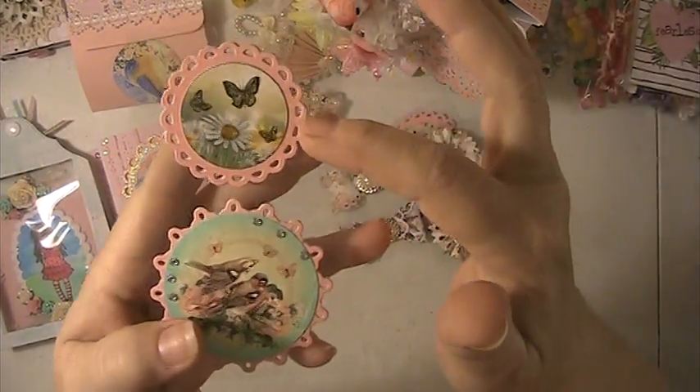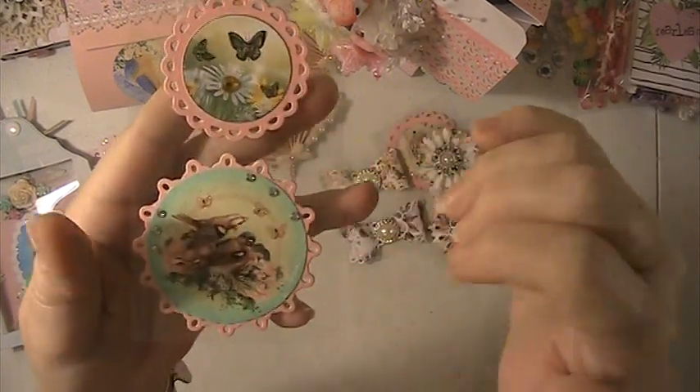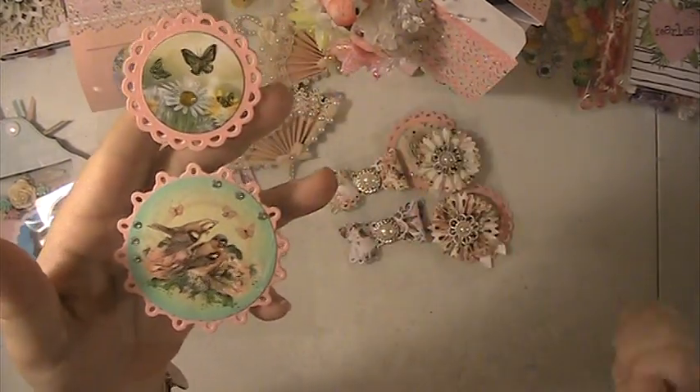I used my shimmer pen on these and some of the Nouveau glaze on the butterflies to make them more dimensional.